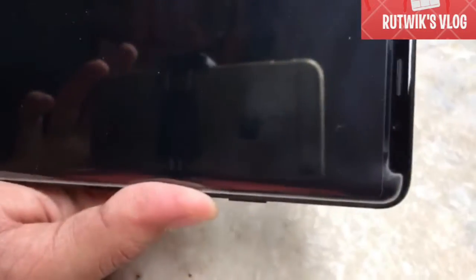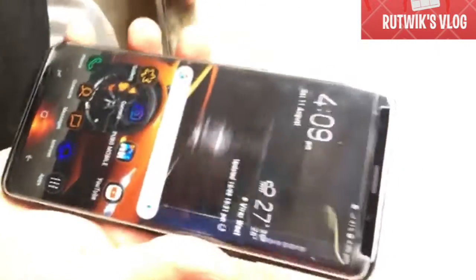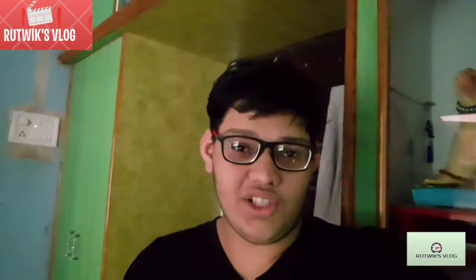As you can see, the fingerprint sensor works really really fast. Let me try the facial recognition now — yeah, it is good. You may be wondering if the video quality is from the front camera, but it's actually from the back camera, as you can see. Let me focus — yeah, it looks really nice.